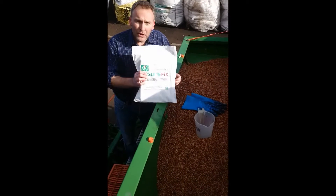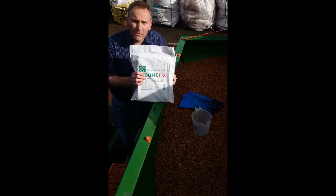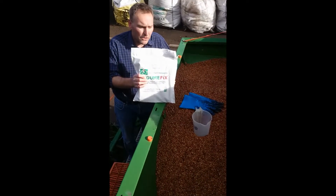I'm here at the James Woodland Institute and we're going to coat some field beans with Legume Fix, a rhizobia inoculant to help the crop fix its own nitrogen.